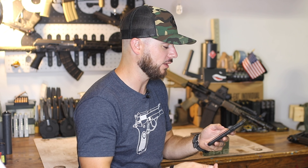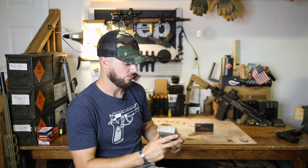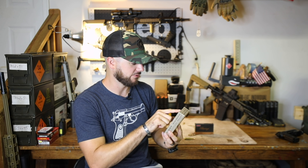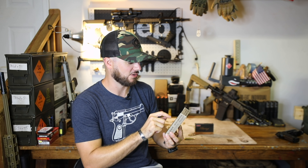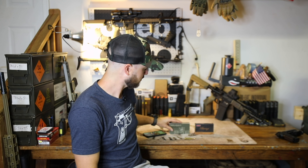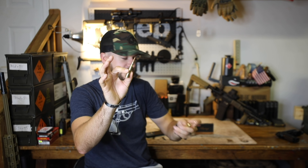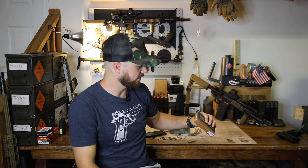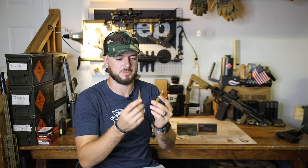They've got 143 grain moving about 2,700 feet per second. But the one we have today being 140 grain, the muzzle velocity on this guy is right at 2,657 feet per second according to the box. And the .308 that I have right here — 147 grain — is moving at 2,780 feet per second. So pretty comparable as far as muzzle velocity between these two.